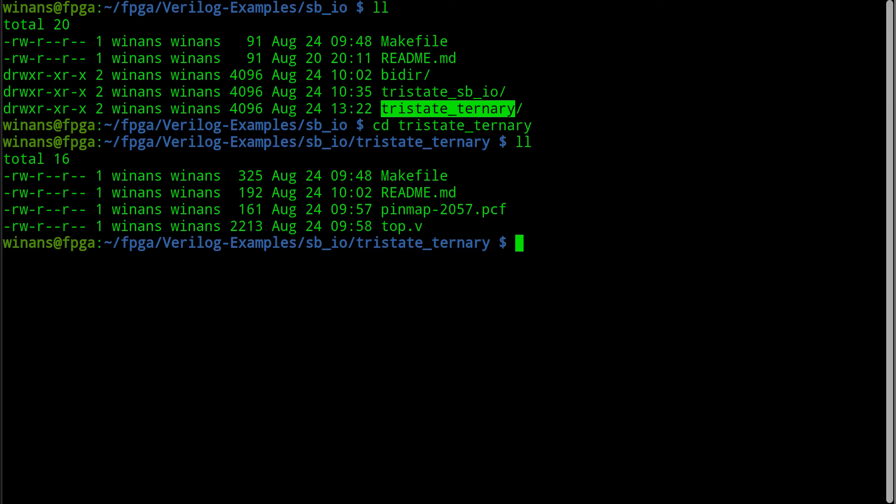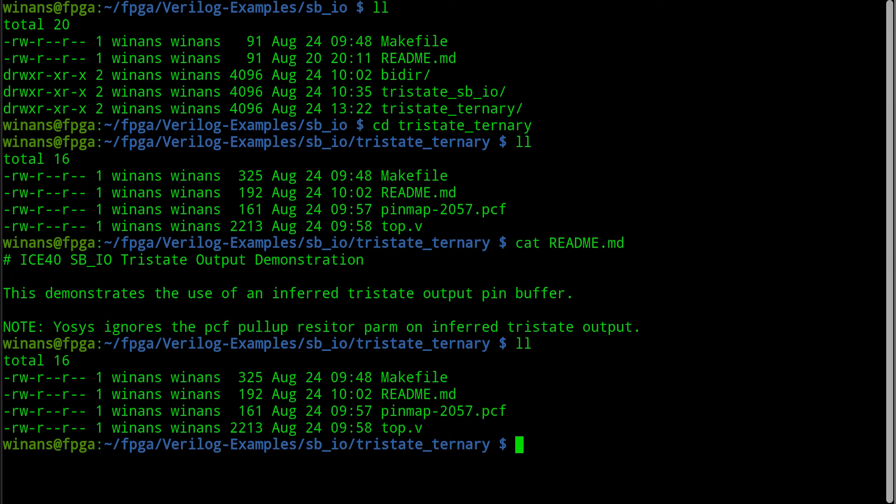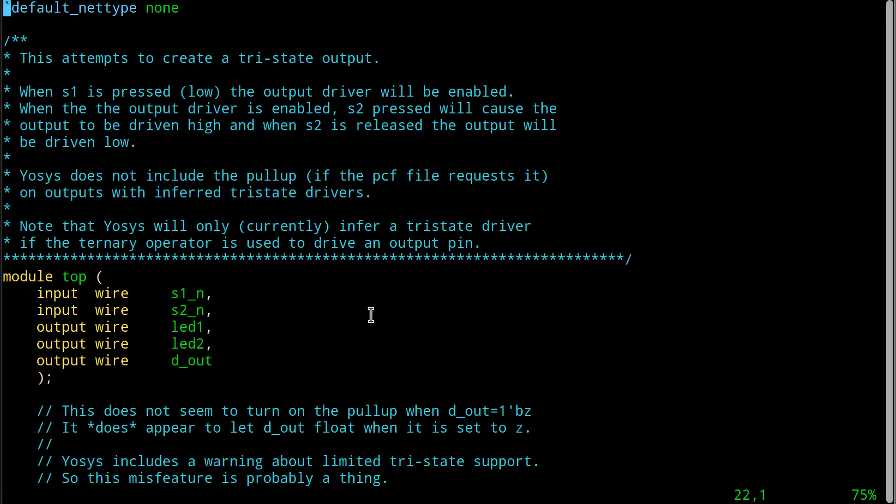Let's do the regular Verilog one first. Normally this is all I would ever use, except for one problem. In the README file, I mentioned that IOSIS ignores the pull-up resistor when we create what we called an inferred tri-state output. We have two buttons: S1 and S2. When S1 is pressed it goes active — it's active low. When you press the button it goes to a zero; when you release it, a pull-up resistor pulls it high. Same thing with S2.